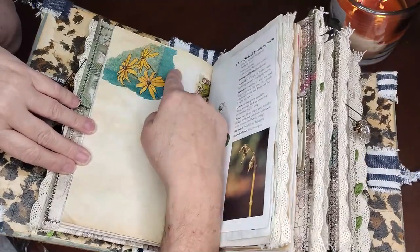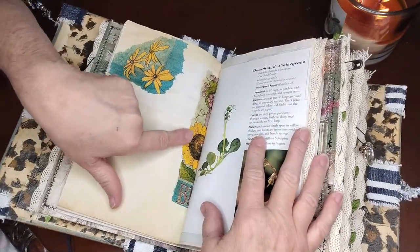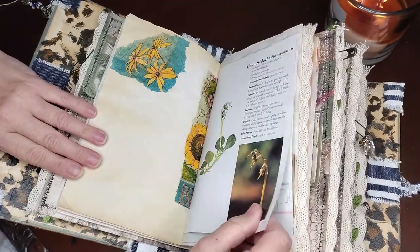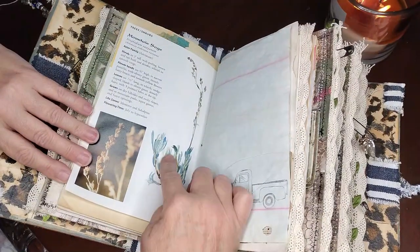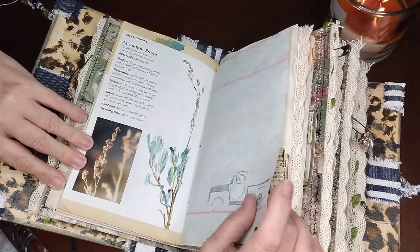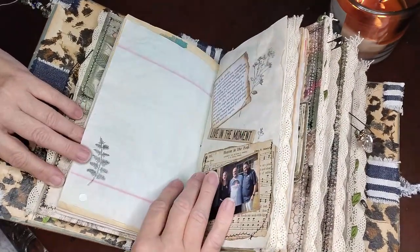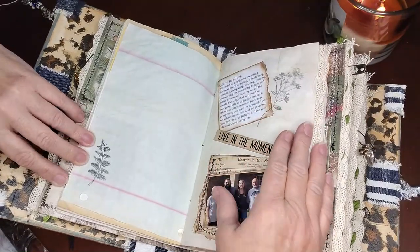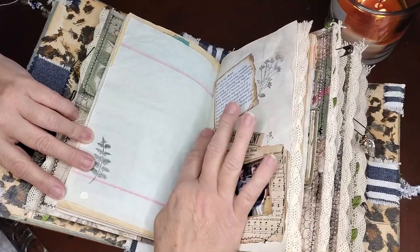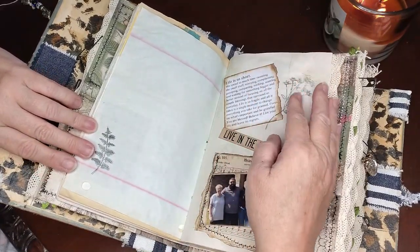This is part of the hodgepodge napkin — love the colors. The bee is over here with some sunflower, and in a little bit you'll see the other side of it. Mountain sage. They like to go to the mountains and stay at a friend's cabin. Old pickup truck and a stamp, and then another stamp over here. This says 'live in the moment,' and it says 'life is so short.' This is another saying she loves on Facebook.